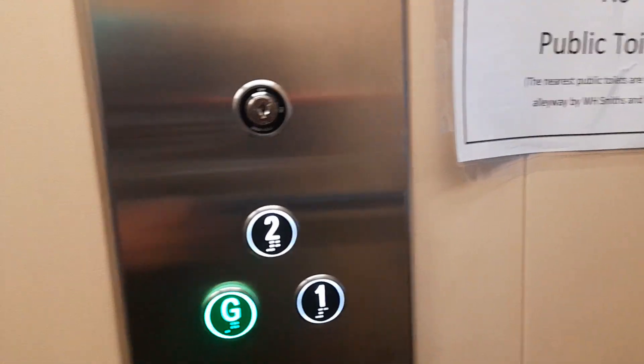Oh that's very lovely. It's dark out there. Good old G. Please mind the doors. Doors closing.